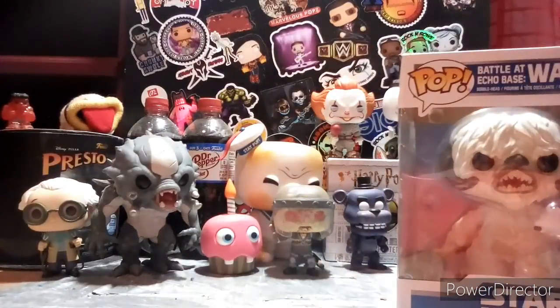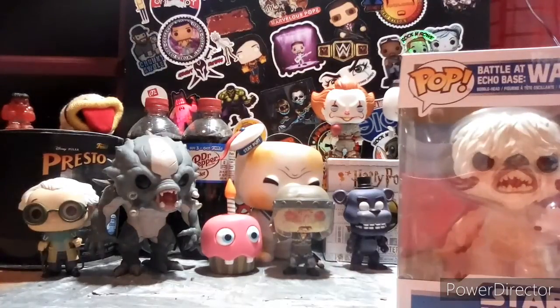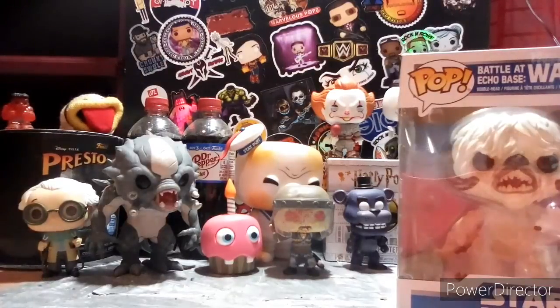The next Pop we have is another order I did — because I was lazy and stuff. I'm just doing the package. That's from GameStop. Oh yeah, I think that could be my Emerald City winner. But first, let's unbox this bad boy.